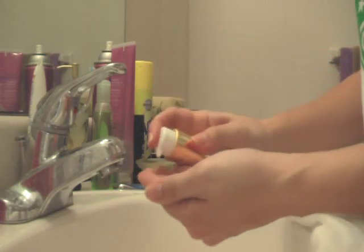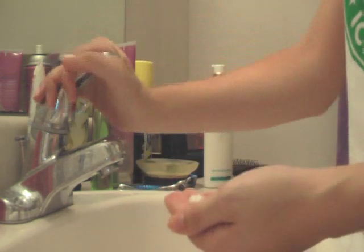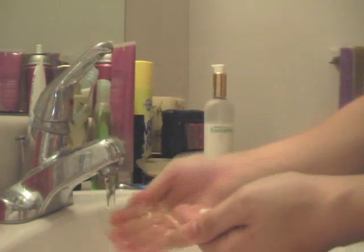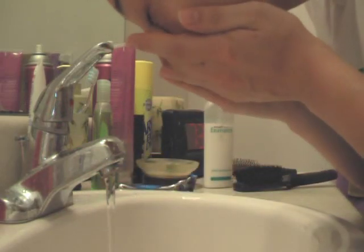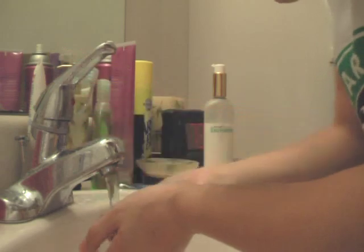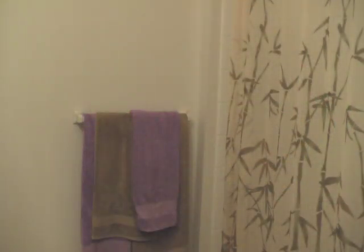First of all, start with a good skincare regimen. Always begin with a clean slate. Well-moisturized and cleansed skin looks brighter and healthier, which will also help you look more well-rested. Always wash your face with warm water, not hot water. When you are done cleansing, do a final rinse with cool water to close your pores back up, which will also help prevent dirt getting back into your pores.